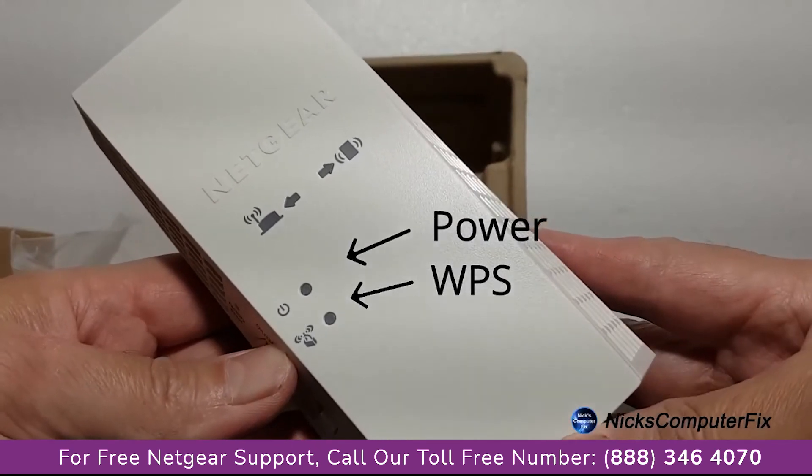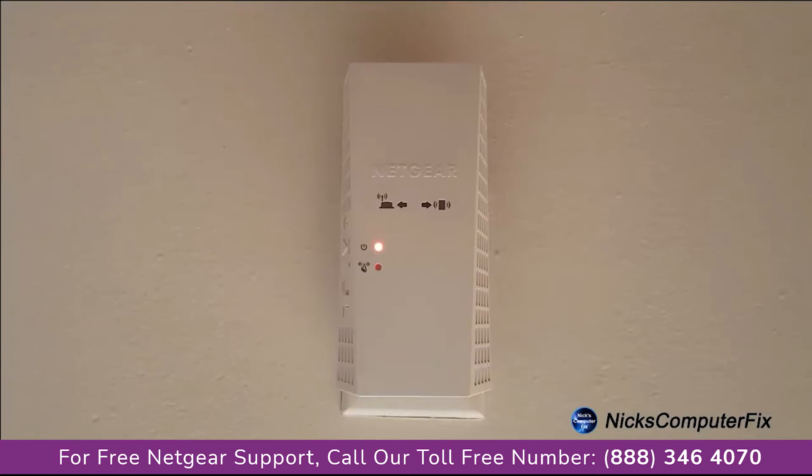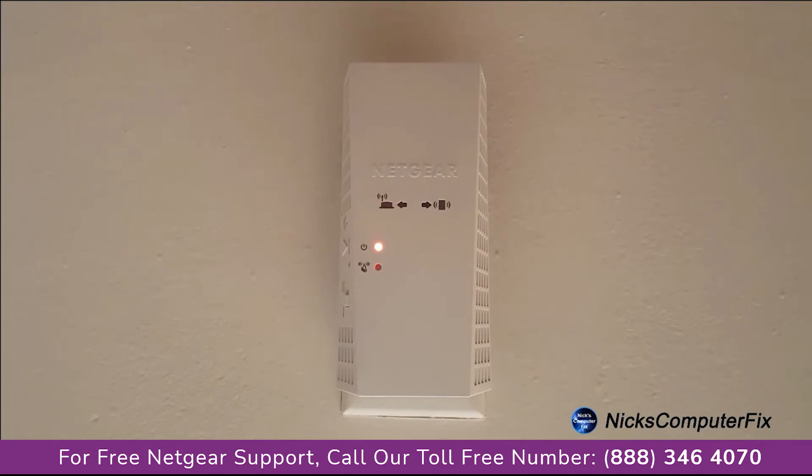Let's go ahead and set this up by locating an open AC wall outlet within the same room where your router is located. And once you plug it in, the power light will go from amber to a solid green within about 90 seconds or so. Solid green.